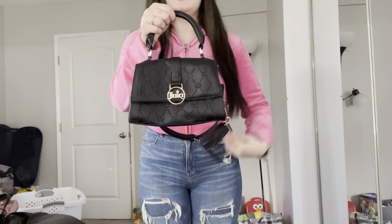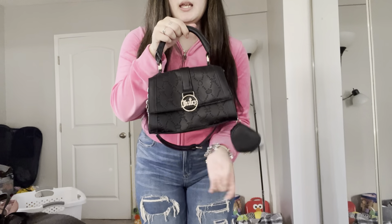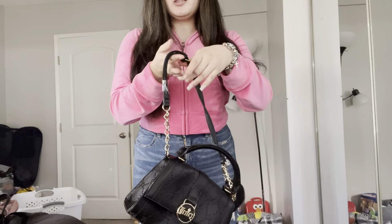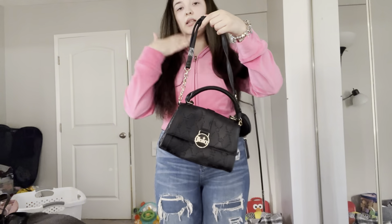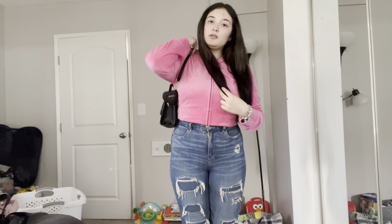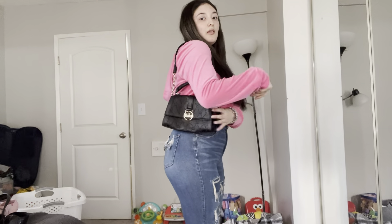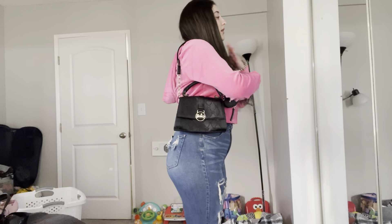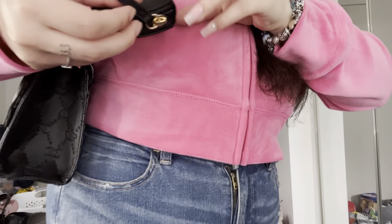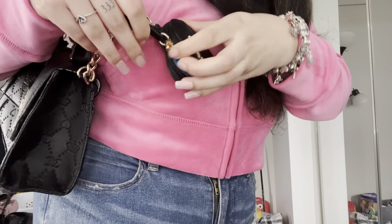Look how cute this black Juicy Couture bag is — this came in the actual gift sets they sell. I cut the strap because it was a lower bag, like it went down long and I really didn't like that. So I cut the strap and now it's higher and I really like when they're higher — I feel like it just looks cuter. And it also comes with a little heart wallet, that's so cute.